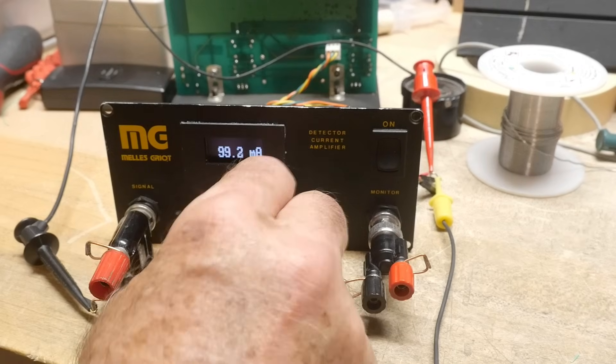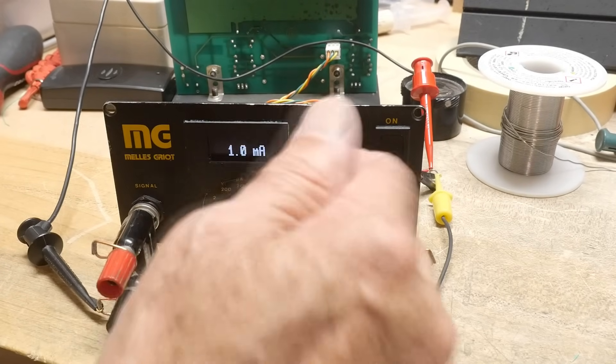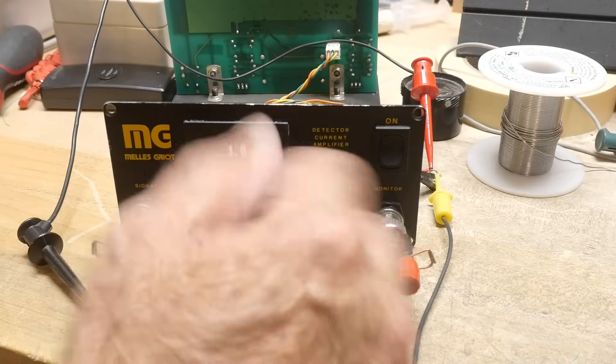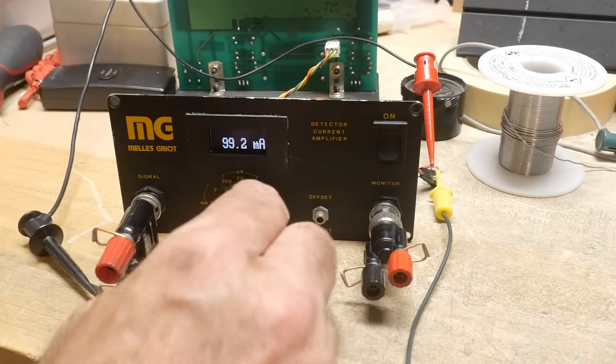These are the full-scale numbers. It will be 200 full-scale, 20 full-scale, and 2 full-scale. So it's just factors of 10. They're all built in there now, and that's just working fine.